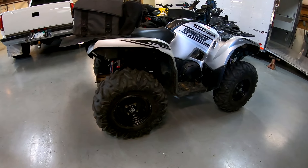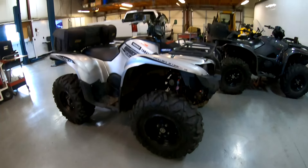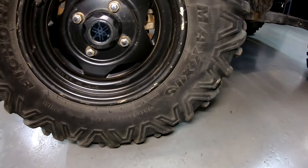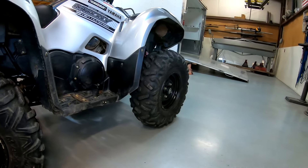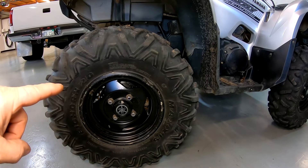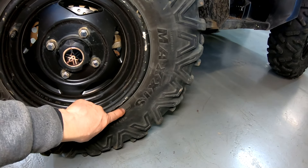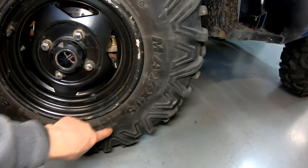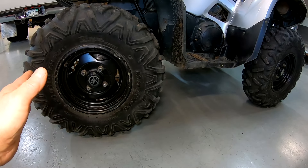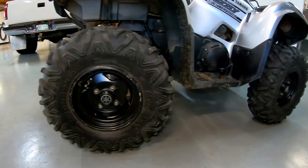I put these tires on in 2019. These are Maxxis Bighorn 2.0s. The rears are 26x11 by 12, and the fronts are 26x9 by 12. The date code shows 2518 - that's when it was manufactured - but I put them on in the spring of 2019. So I rode with them almost all of 2019, 2020, 2021, and 2022 - basically four years.